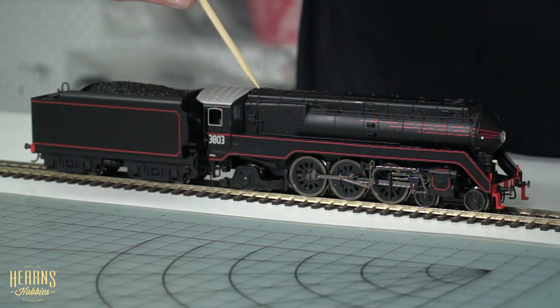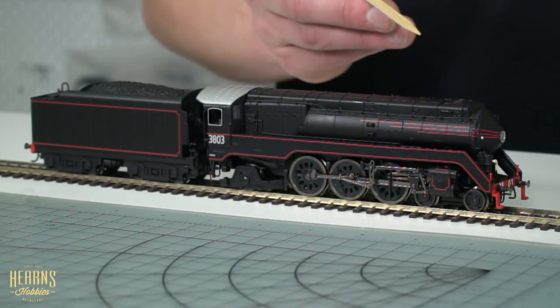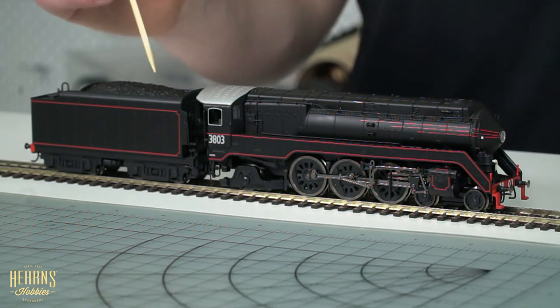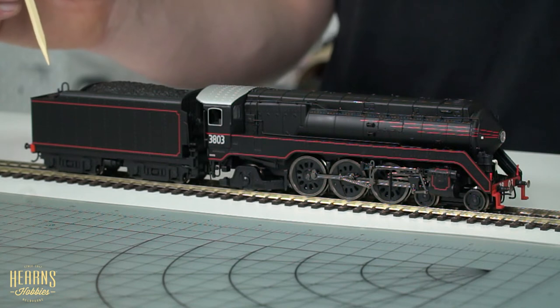There are some grab handles along the walkway. It's quite a beautiful, elegant Art Deco era design - very streamlined, and the locomotive had quite nice proportions. Some of these streamlined designs were more successful than others, but I think this one managed to pull off that look very well.